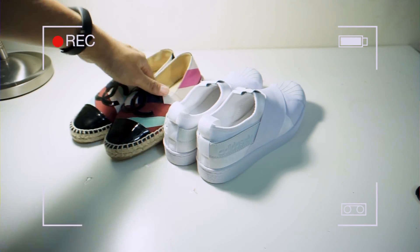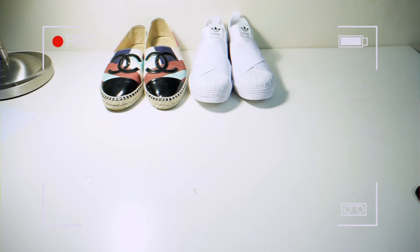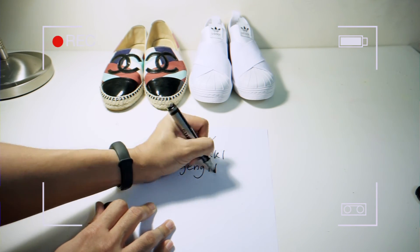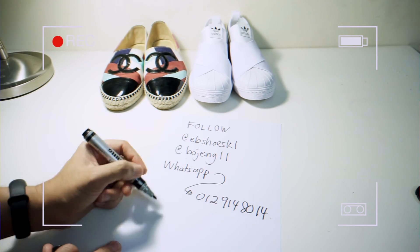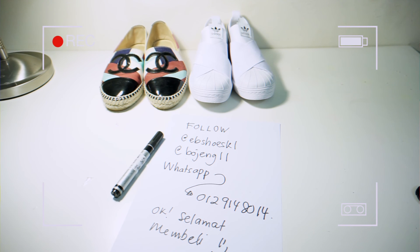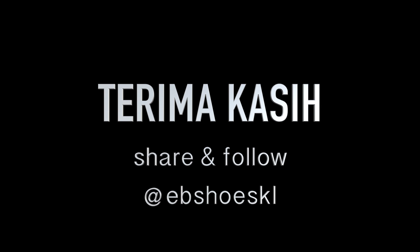Cantik, tak ada masalah. Terima kasih telah menonton.